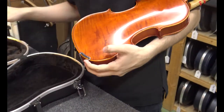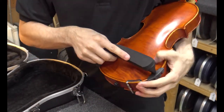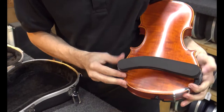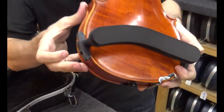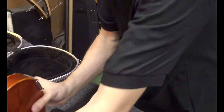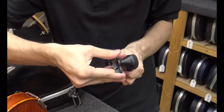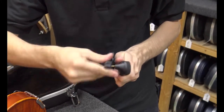An accessory we recommend for your instrument is the shoulder rest. It makes holding the instrument more comfortable, meaning you can play for longer without tiring. The shoulder rests are adjustable, so they'll fit both full and student-sized instruments. If it doesn't fit, simply unscrew it and adjust to the larger or smaller notch, then re-tighten and place it on the instrument.